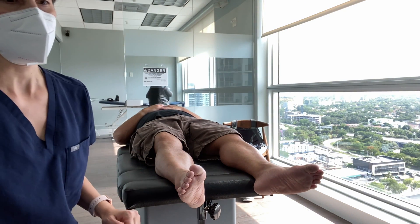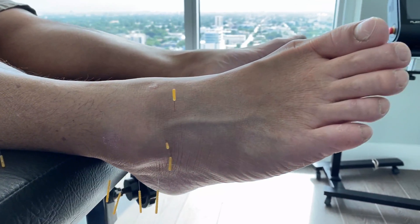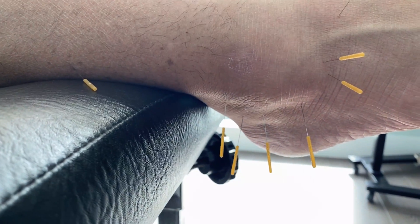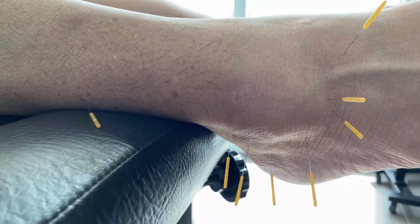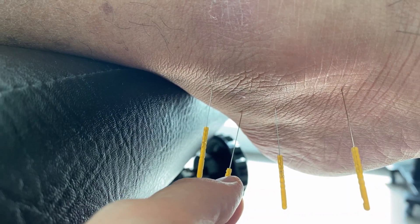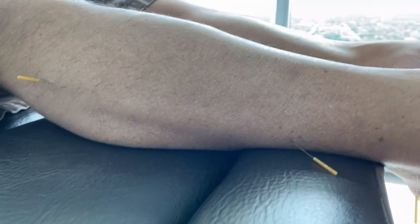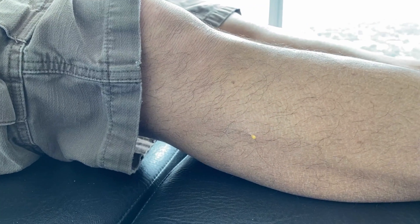This is what the ankle actually looks like after the needles are in. Basically we're tracing all the way around the ankle, trying to give it lots of opportunities to get blood flow into those ligaments so that they can heal. What we're doing with the dry needle is pushing it in, pulling it out, pushing it in again — really manipulating that tissue as much as we can to get as much blood flow in there as possible. It's important we don't hit any nerves, so if the patient feels any shooting pain down their leg we want to pull that needle out immediately, because we don't want to be dry needling nerves.